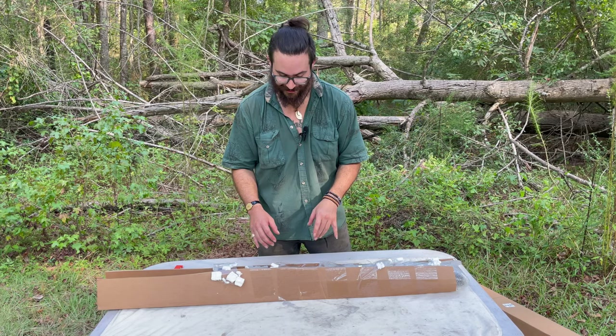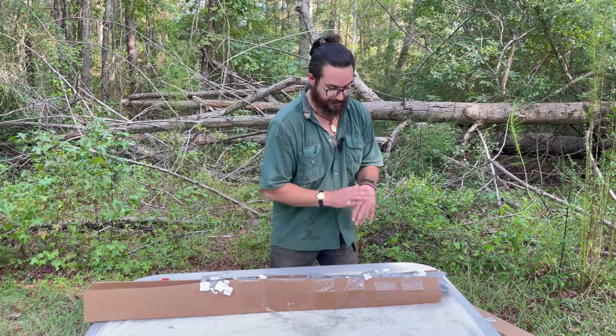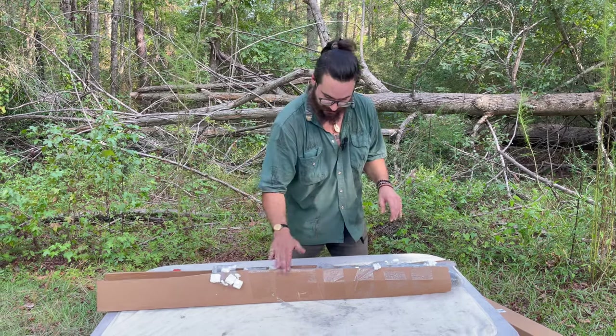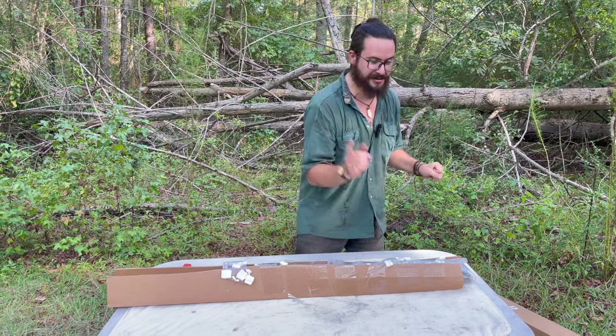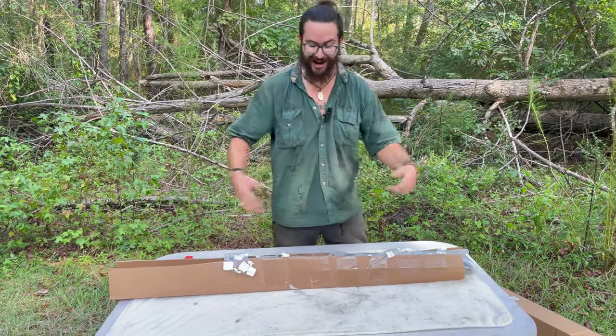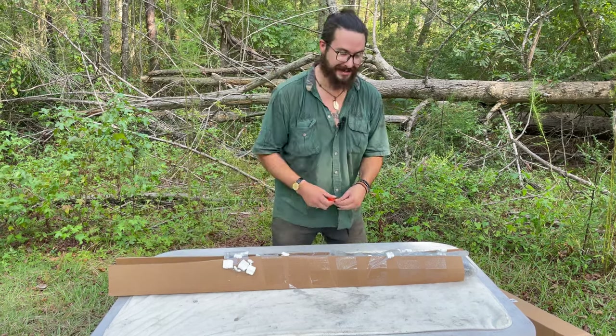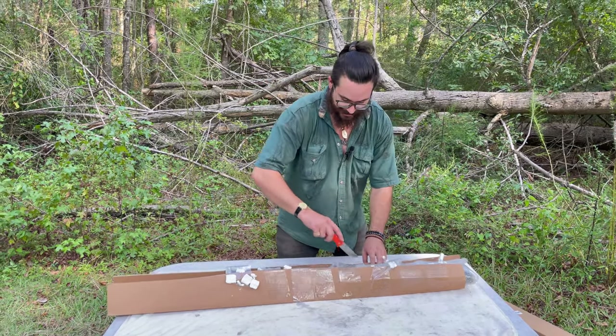So what we have holding the gun's protective barrier altogether is one, two, three, four, five, six, seven, eight pieces of tape. They used to do three, then they went to two, then I got on a video about them only using two and now they're sending me guns with eight. That's pretty cool. I want to see a minimum of three, but eight's even better.